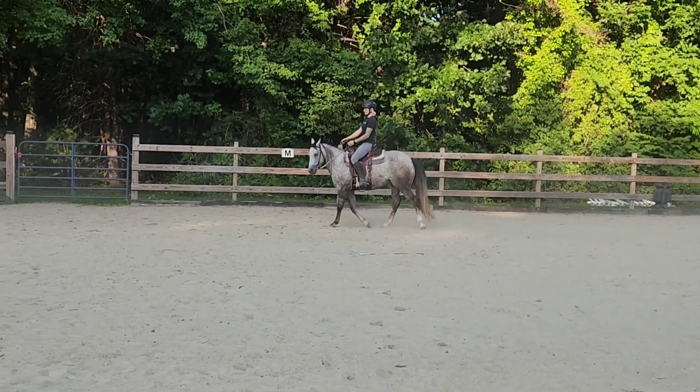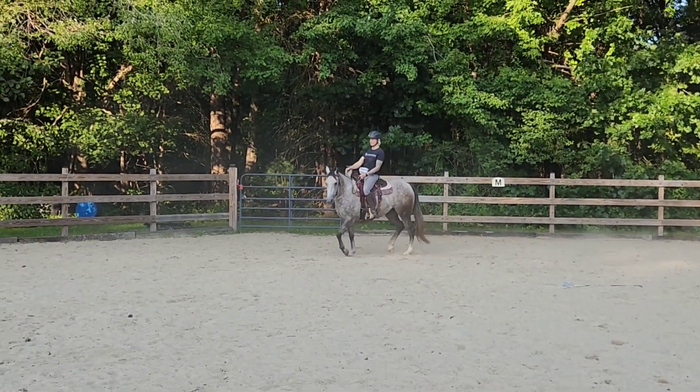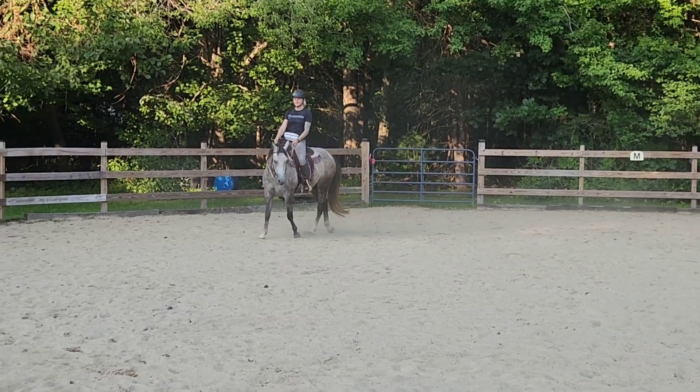I tried to just kind of give her a box to work in and then ideally give her breaks.